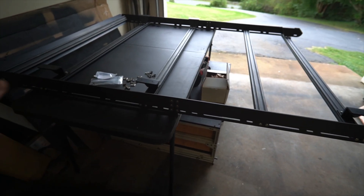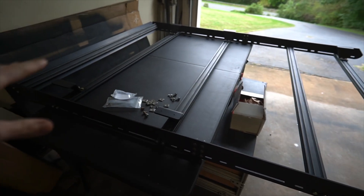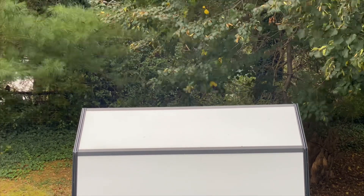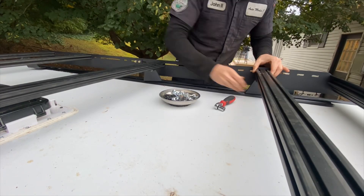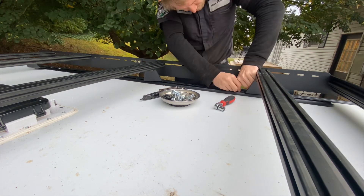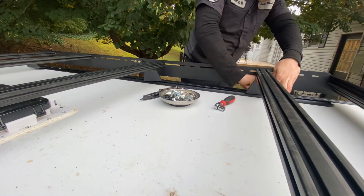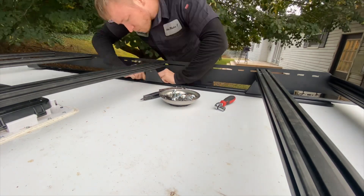Next we're going to flip this thing over, get it on top of the camper, get the feet all lined up, and start bolting it down. The nice thing about an all-aluminum rack is how lightweight it ends up being. It was a little tricky to fish the Yakima track nuts in there — I used a screwdriver to space one side because they wanted to sit crooked — but in the end it wasn't too hard and was rather easy to install.